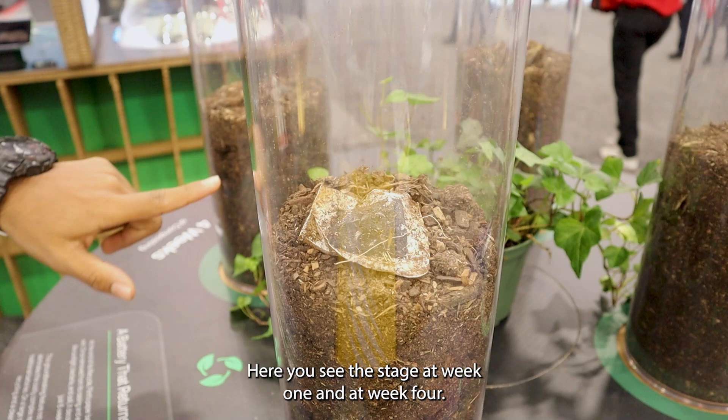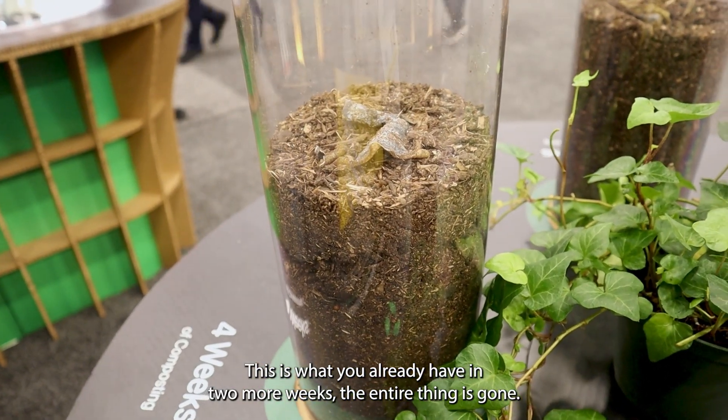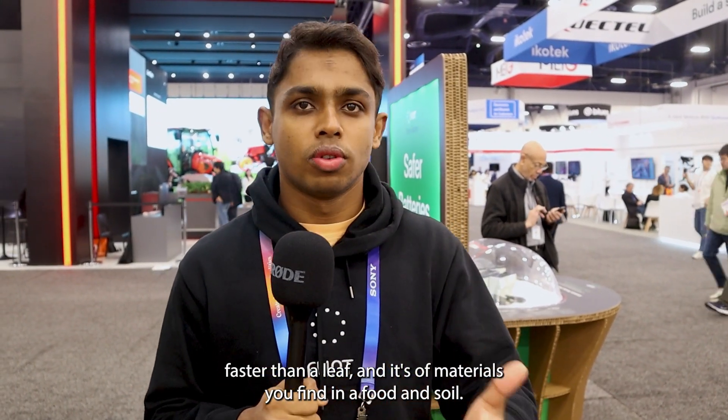Here you see the stage at week one and at week four, this is what you already have. In two more weeks, the entire thing is gone. It is great for the environment — biodegradable faster than a leaf, and made of materials you find in your food and soil.